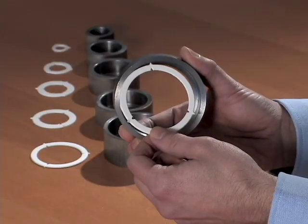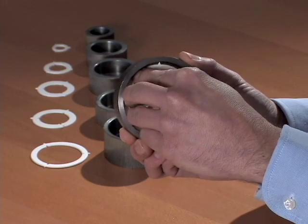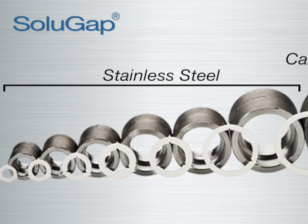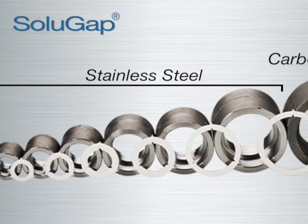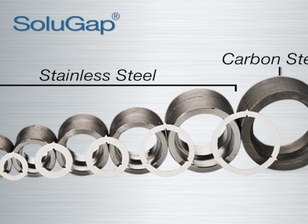The patent-pending SoluGap spacer rings are the only socket weld spacers that provide the flexibility of being compatible with any metal, simplifying the purchasing and inventory control processes, eliminating the need to inventory multiple grades of metal spacers.